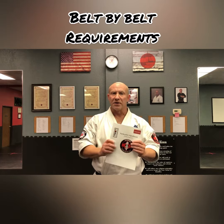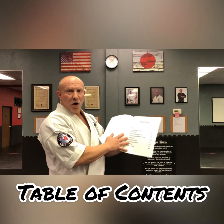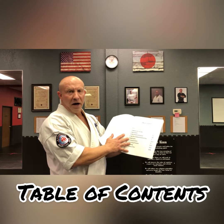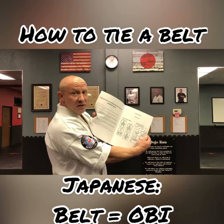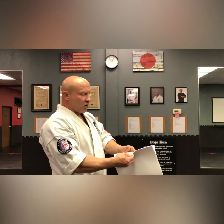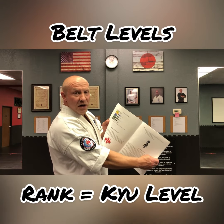This covers everything that we go through belt by belt in terms of curriculum and requirements. The table of contents walks you through what this book is about — it goes through the protocols of a dojo, the things that we require: how to take off your shoes, how to bow, some of the traditions of martial arts, the traditions of our instructor staff, how to tie a belt. We also go through each different belt and what level they're called in Japanese, which is Kyu — Kyu is a color belt.